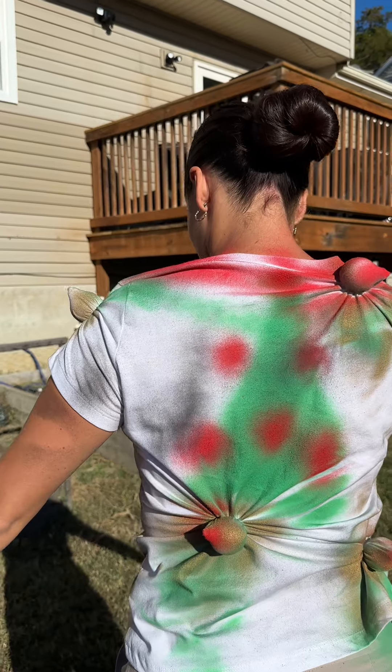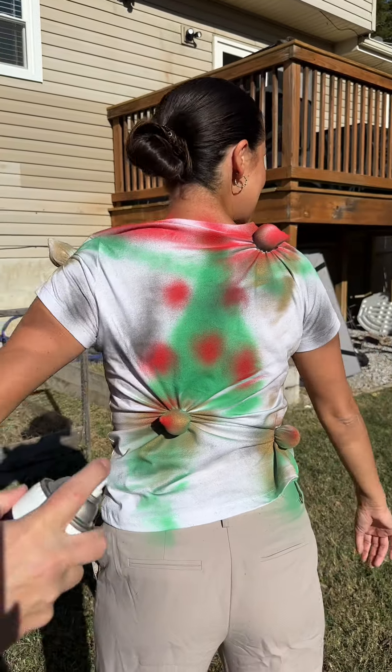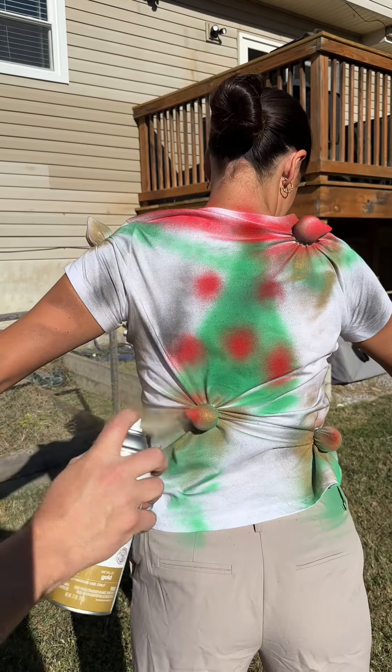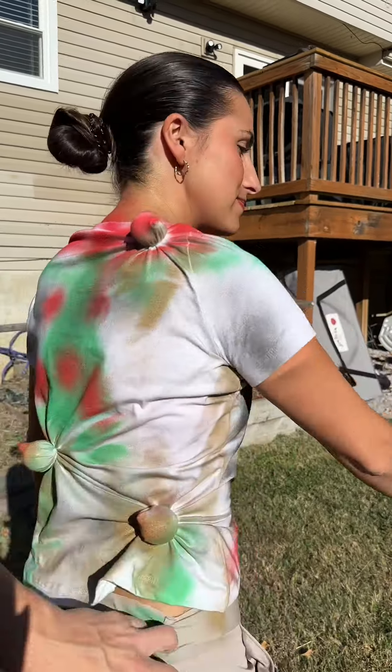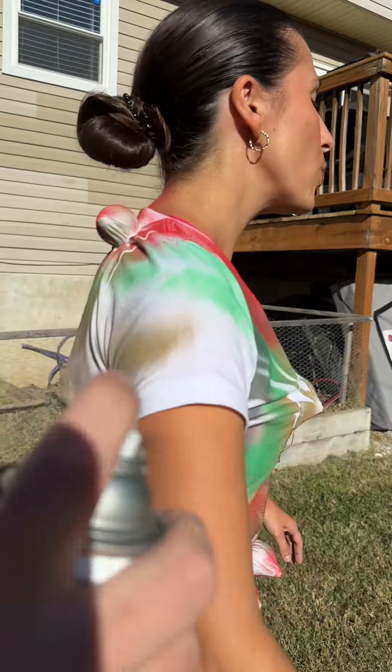There we go. Oh my gosh, wow — like everything just comes together. The gold — just like a light dusting everywhere so we get that effect, kind of like it's sparkling. That looks good right there. There you go.